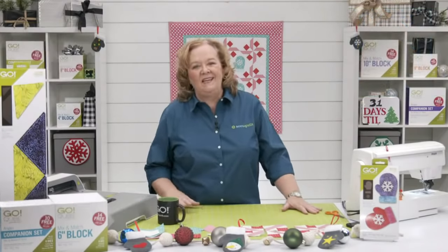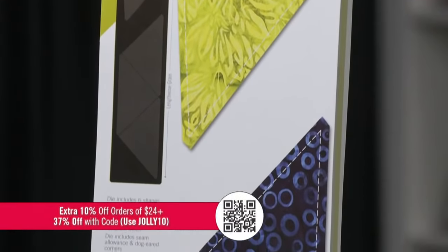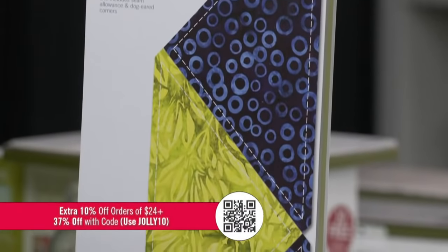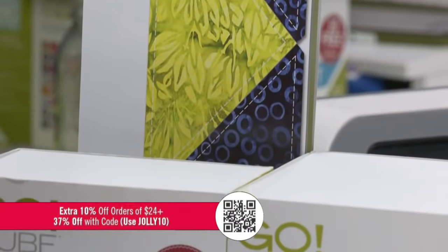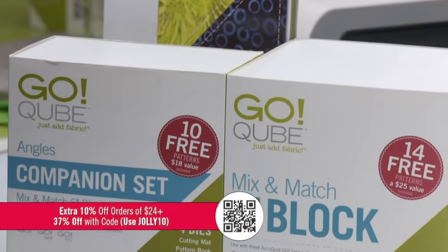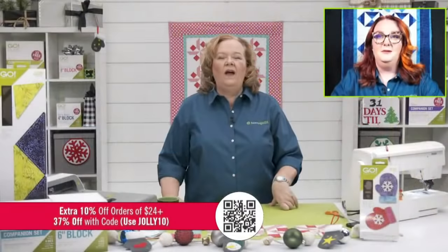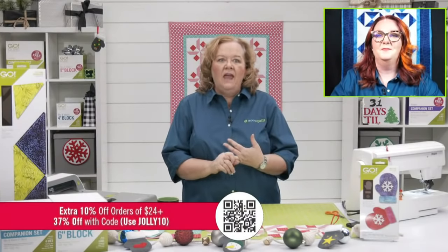We have a great promo today as we get ready for Thanksgiving: 10% off your order of over $24, because it's the 24th! That takes 37% off already-marked-down prices on our website. The code to use is JOLLY10 — J-O-L-L-Y-1-0. And we're giving away double reward points all day, so place your orders and get that great discount plus double points!